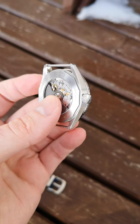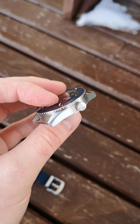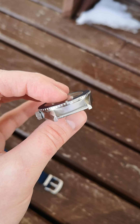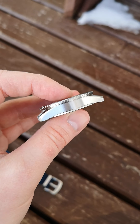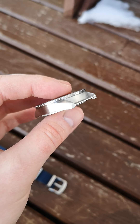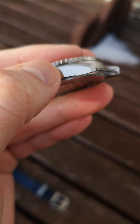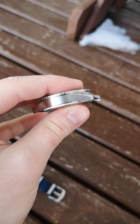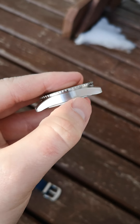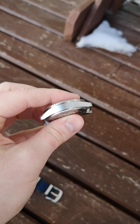This particular watch is essentially in new condition. There might be a couple of swirls on it, but essentially it's brand new. I'll just take a second to show off the lugs and the finishing of the watch. There are a couple of very tiny marks — most of it is dust — and that's about all I can see on this watch.